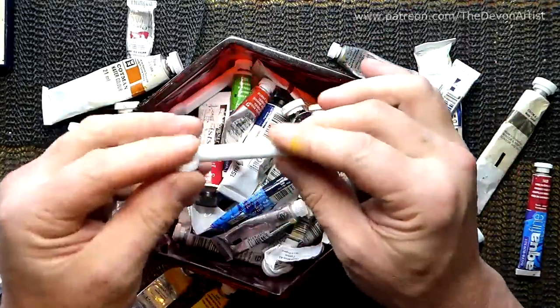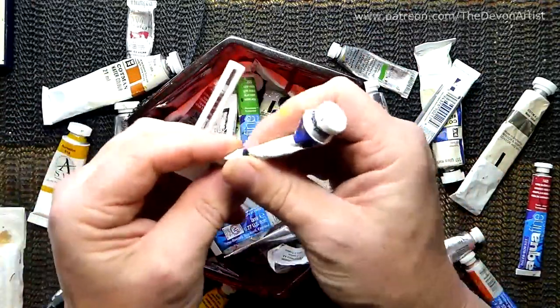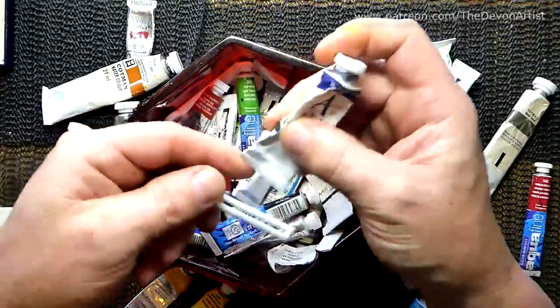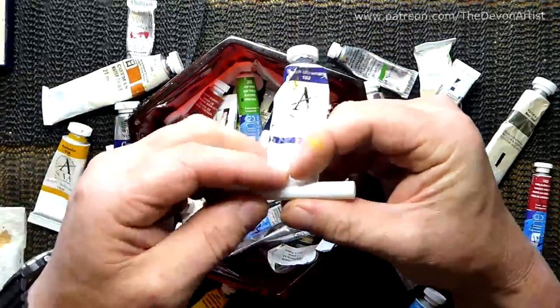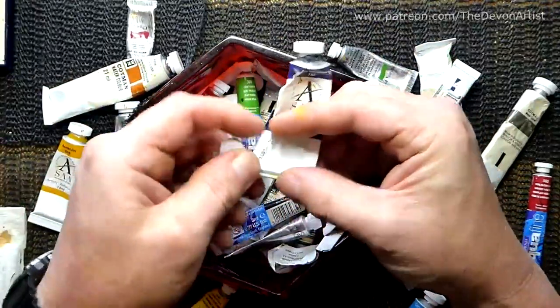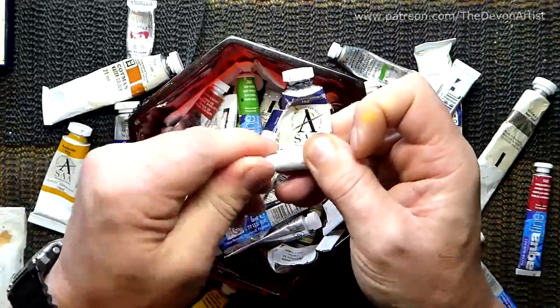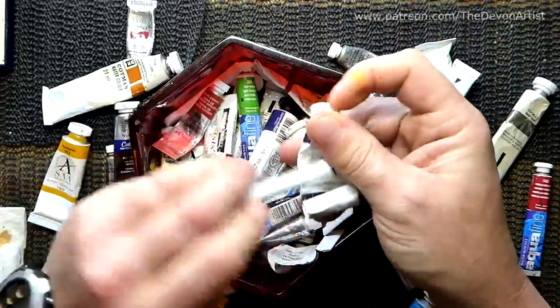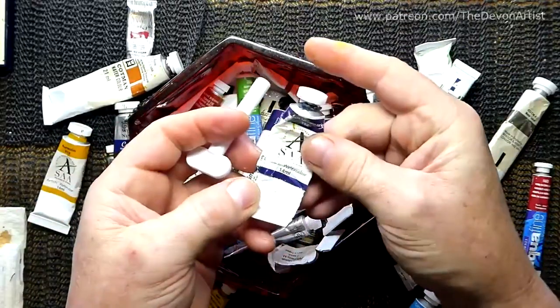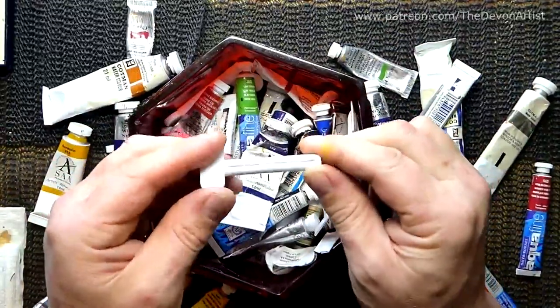So that's a little tip for you — just buy yourself a little paint saver. For the sake of a pound, it's not expensive anyway. Get that one there, squeeze that one up, and there we go — another one squished, ready to be used. Paint savers, well worth investing in and getting some in your little kit.